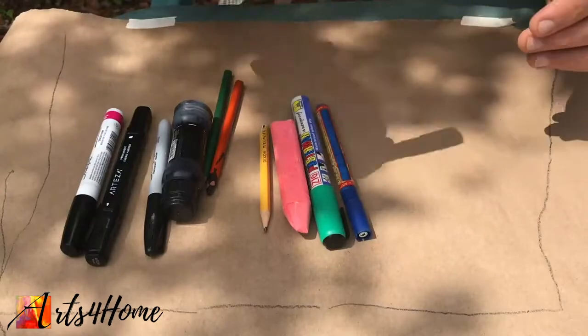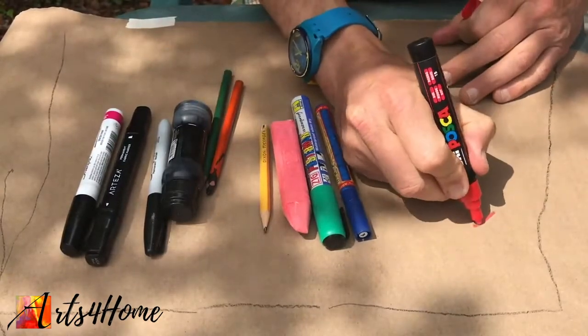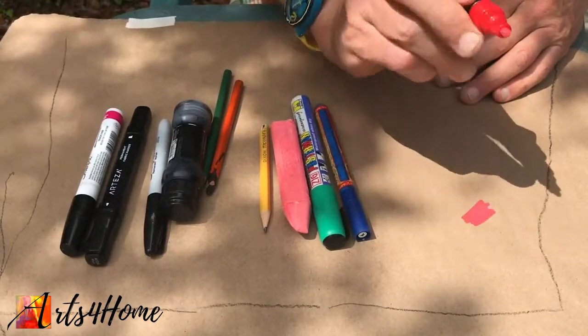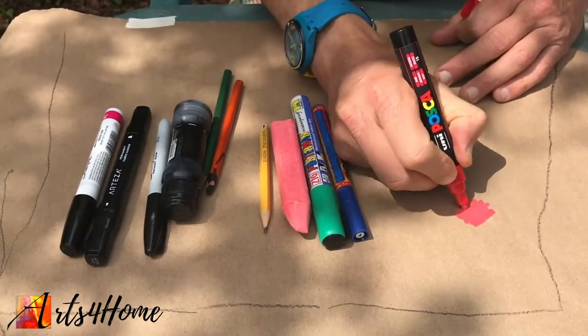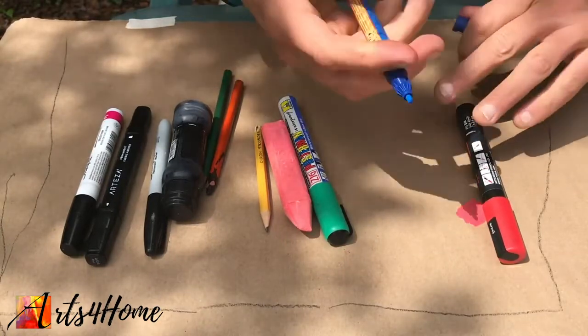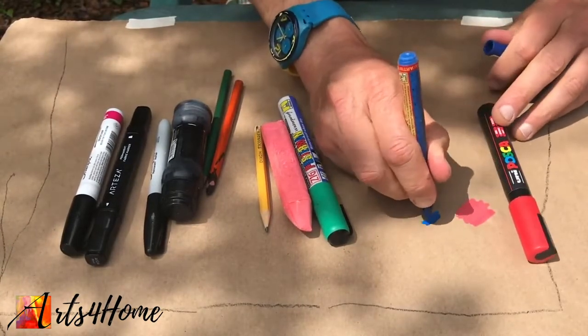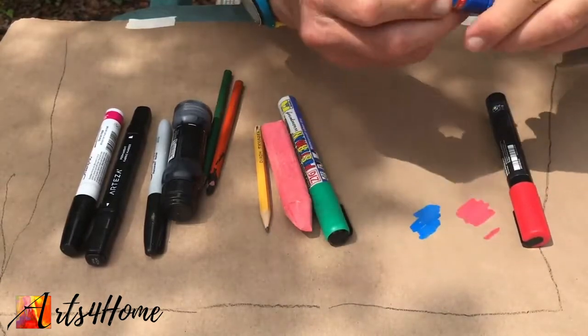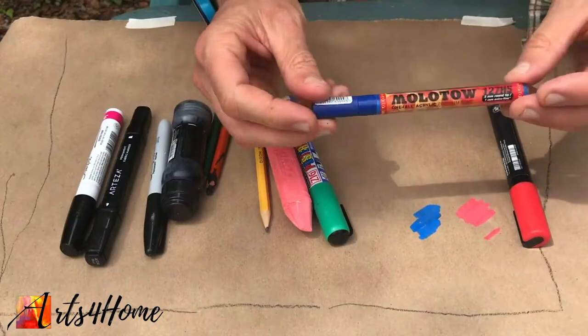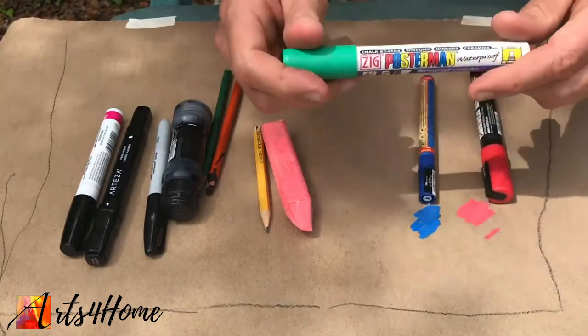This one's a Posca — red. This is an acrylic pen. You can see this one has a medium tip, but it comes in thin and even fatter. Molotow — it's blue, a nice blue. This is a two millimeter tip. These are a little harder to find; you can get them on the internet. They're a little more expensive.